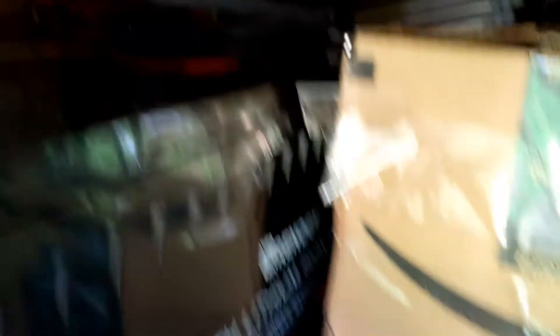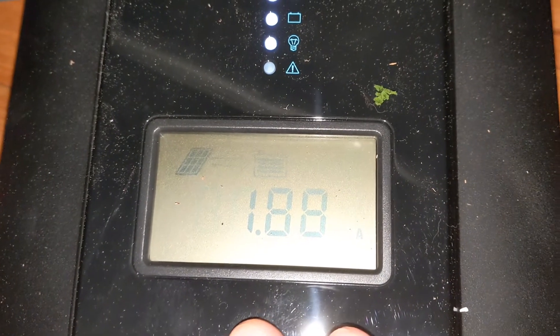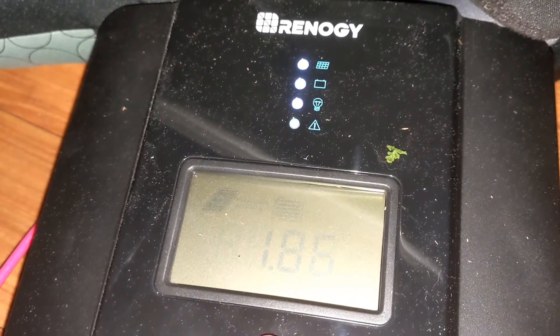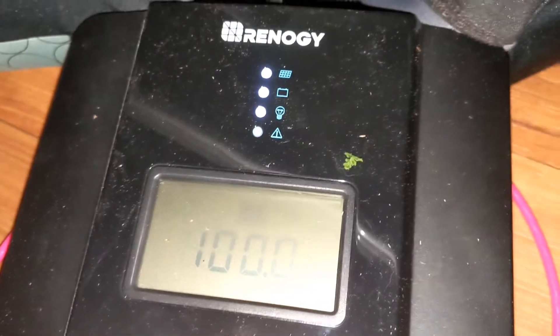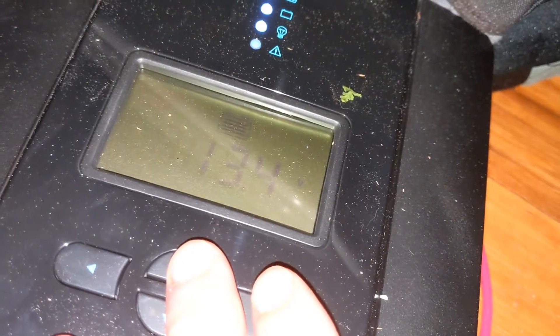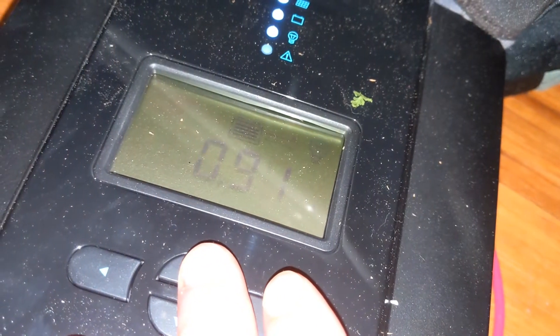Just in case you haven't seen the previous ones, we've got two 200 amp batteries — a total of 400 amps. Let me get in here so you can see the screen on the solar charger. On the solar charger, we're drawing in 1.8 amps — it's towards the end of the day so that's expected. It says we're at 100% battery. Drawing almost an amp.